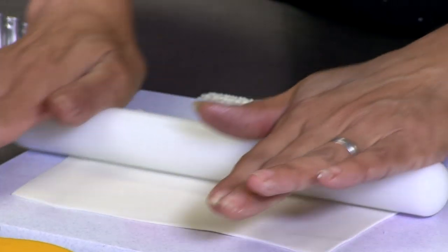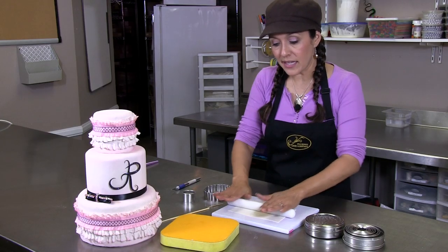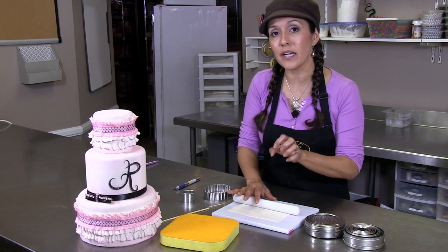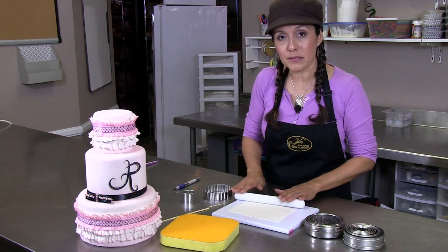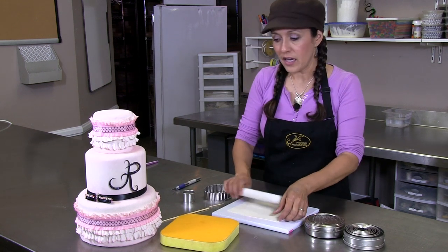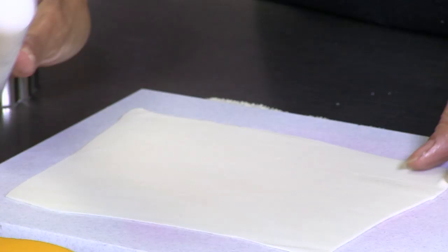I'm going to roll it out a little bit more. You want to get it thin — that's key to this technique. You want to get it as thin as possible. If your fondant or gum paste mixture is too thick, it won't have a nice delicate look.